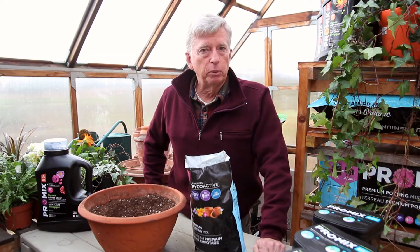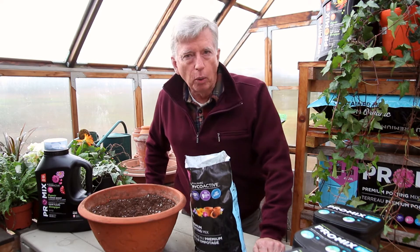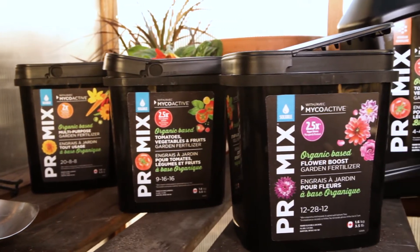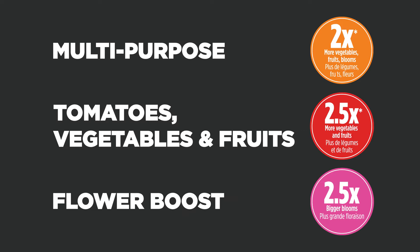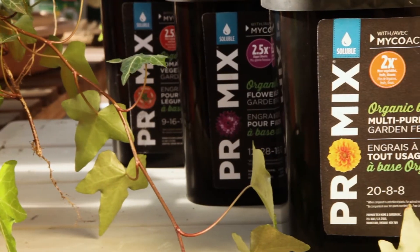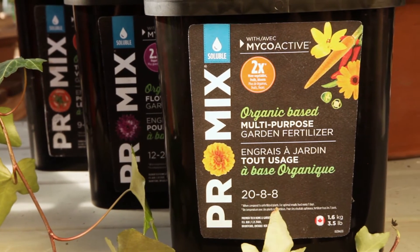There's a new line of water soluble and granular fertilizers being introduced by ProMix. The water solubles are organic based and they're available in multi-purpose, tomato, vegetable and fruit, and the flower formula. For ultimate results, I use ProMix water soluble fertilizers every seven days.